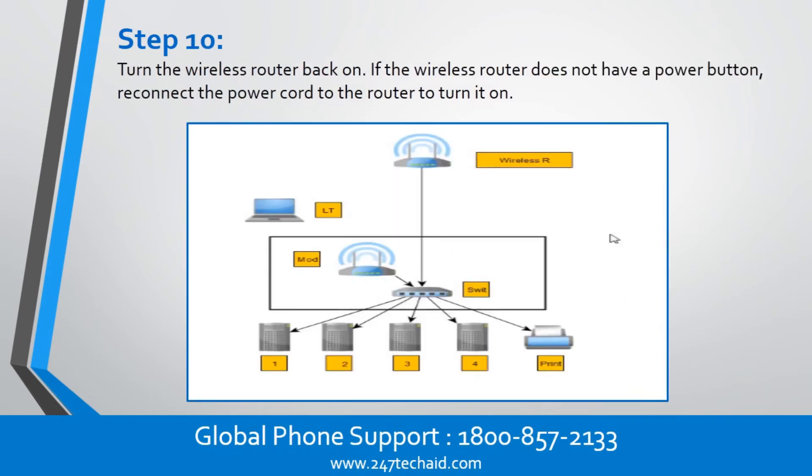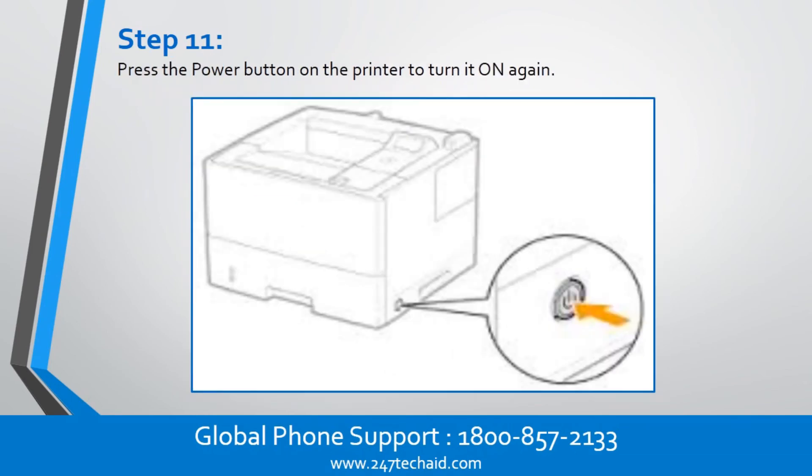Step 10. Turn the wireless router back on. If the wireless router does not have a power button, reconnect the power cord to the router to turn it on. Step 11. Press the power button on the printer to turn it on again.